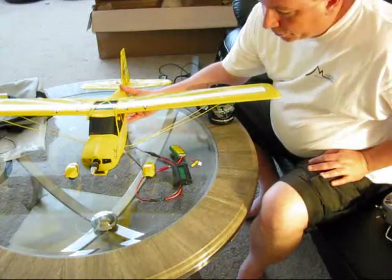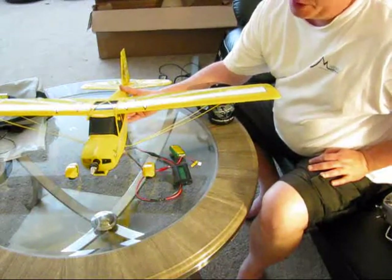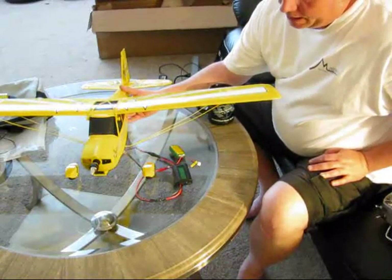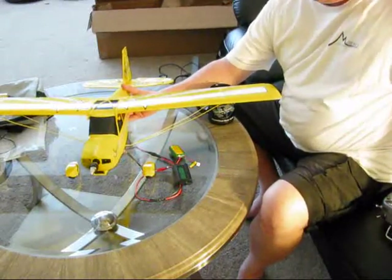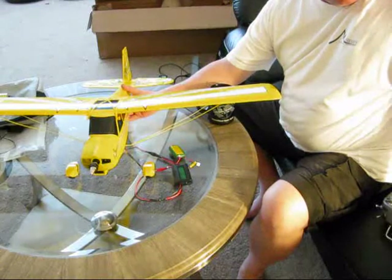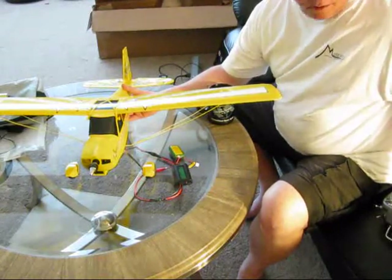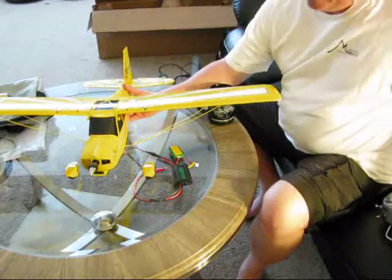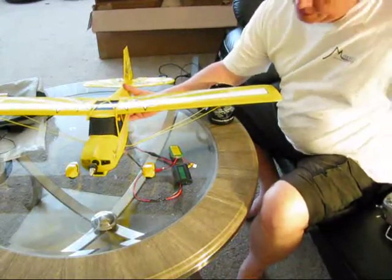It's running like a dream with this prop on here. Remember, this is static amps, so it'll run even less when I'm flying. The fact that I can climb up a little bit and come down — only 1.3 watt-hours in about 2 minutes.